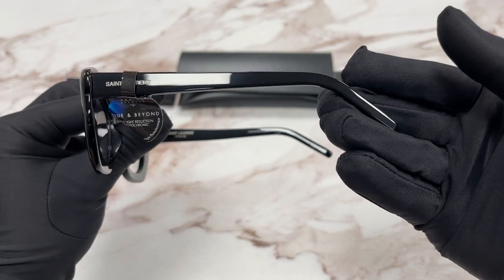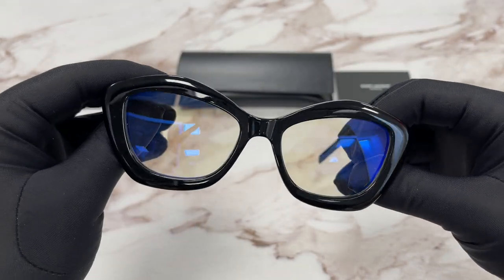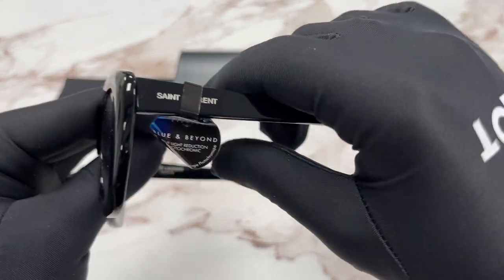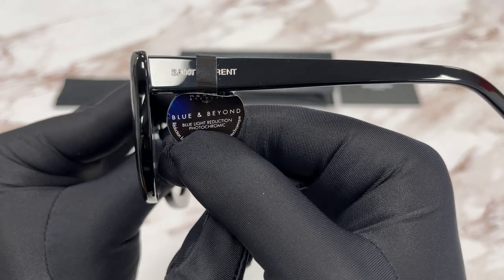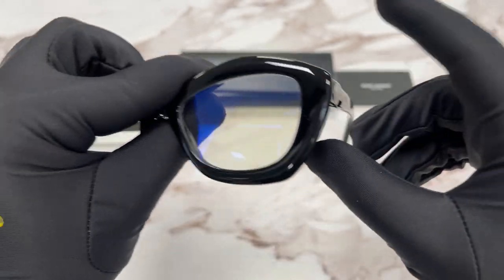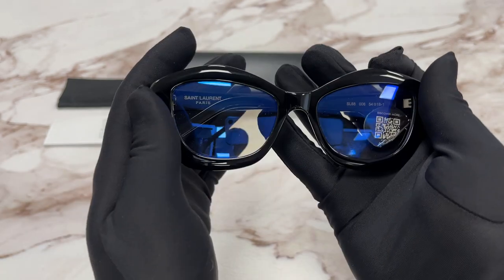This side of the temple is the same. The lenses are a blue block lens. Over here it says blue light reduction photochromic. The style of the frame is fashion cat eye.